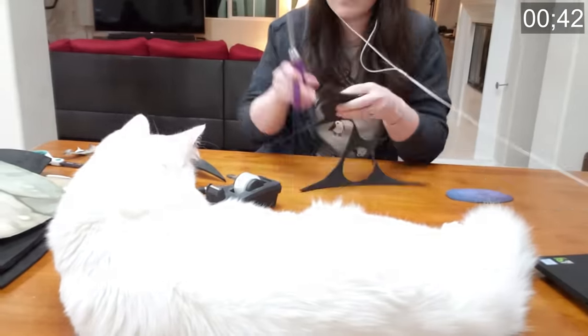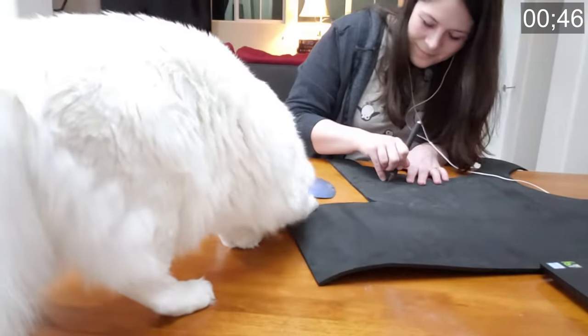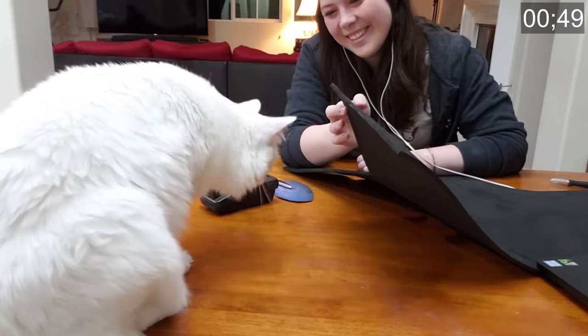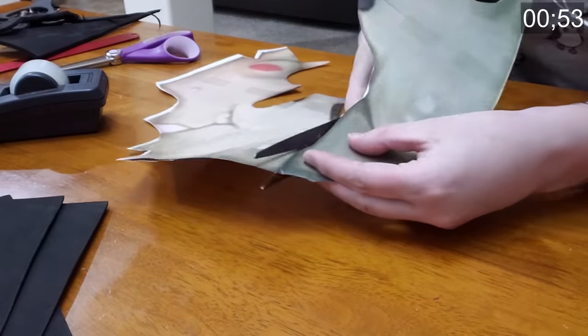If you happen to have a cat on hand to supervise, that would be safest — preferably a cat over ten pounds. You never know when the foam might decide to attack, but your resident house predator will be able to keep you safe. Why is this guy's nose so big? If you didn't just say 'the better to smell you with, my dear,' then you aren't me.